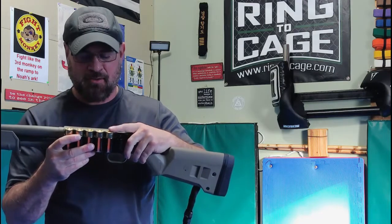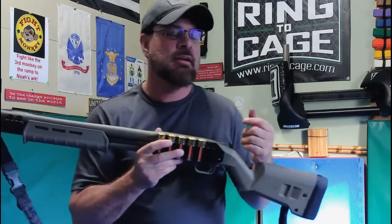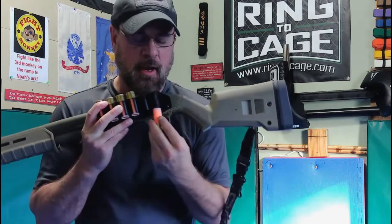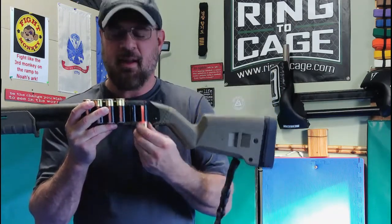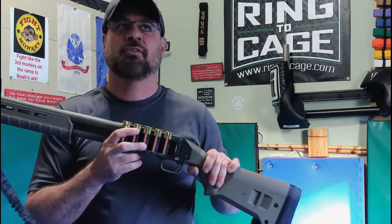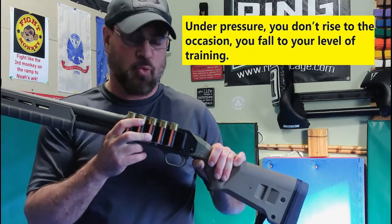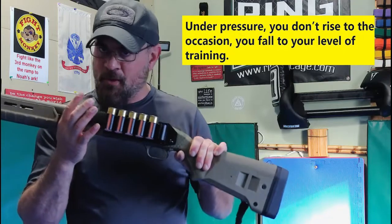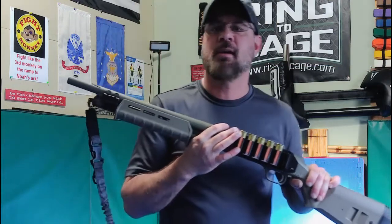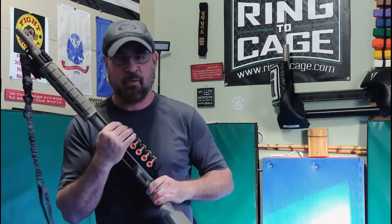Because I'm left-handed, I carry brass up, and I'll put pictures in showing brass down and the benefits of that. With brass up, just remember that in a stressful situation your gross motor skills are going to suffer. That's one of the downfalls of the shotgun - anywhere between five to eight rounds is all you have, which is more than enough for ninety percent of all your problems, especially in home defense.